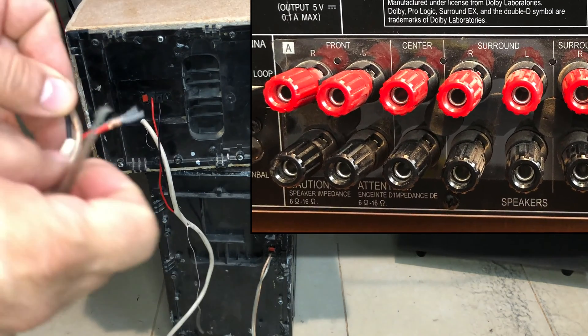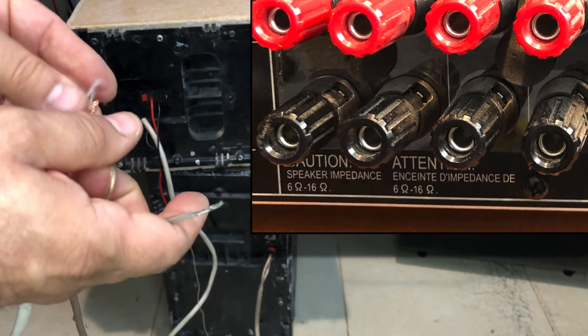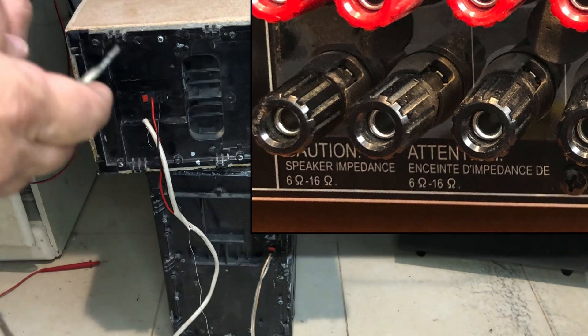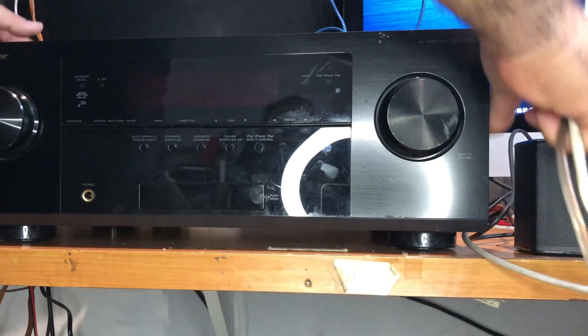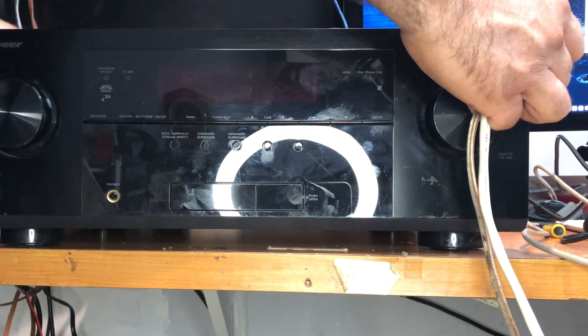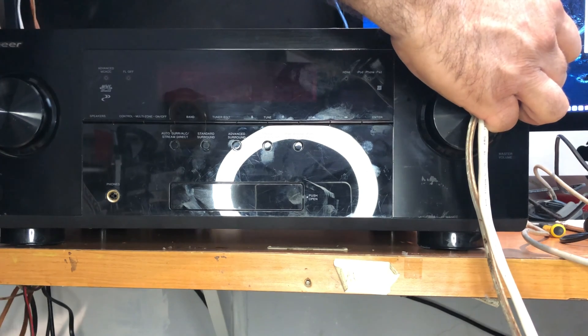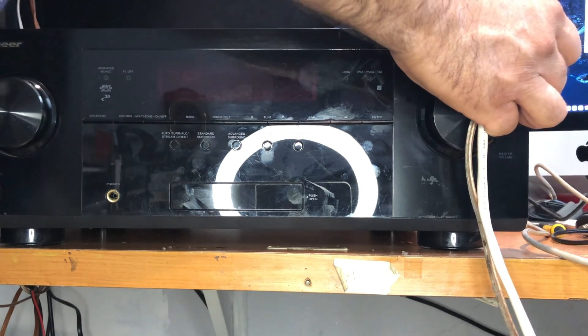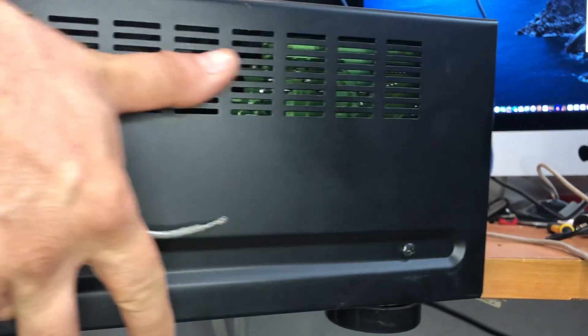I've read in the comments that ohms don't matter, but that's not entirely true. You need to stick with whatever specifications your amplifier has. If you put a 2-ohm speaker into an 8-ohm amplifier, you are going to burn the amplifier. And the same applies if your amplifier requires 4 ohms and you put 60 ohms on it — you will burn it. So try to stick to whatever ohm rating your amplifier specifies for its output.